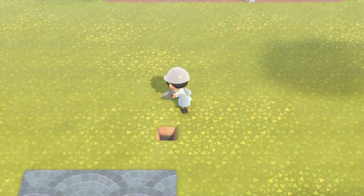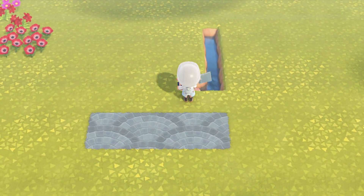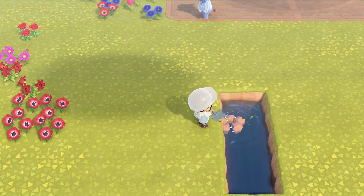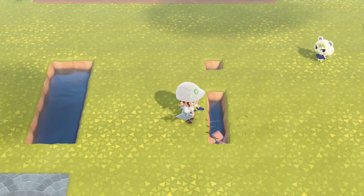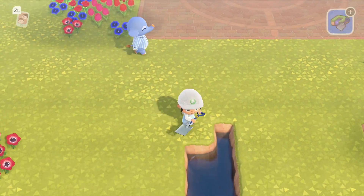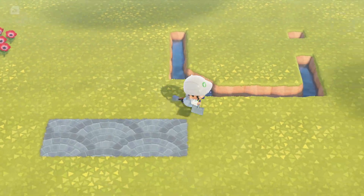A majority of this build is going to be a lot of layout and foundation. So right at the start, I'm forming a little pond in the middle because I knew that I wanted water to be sort of the centerpiece and the focal point of this town square. And I think it's really funny that I'm saying square because it's more like a rectangle.